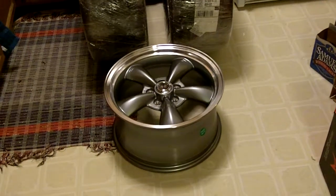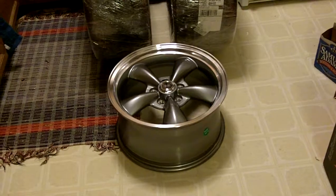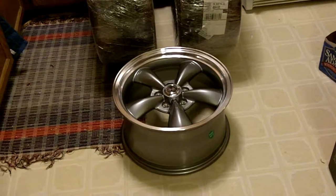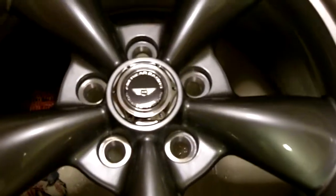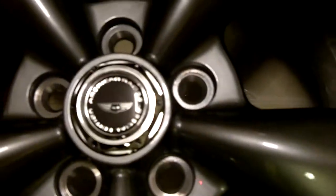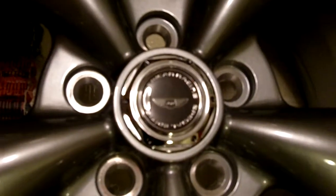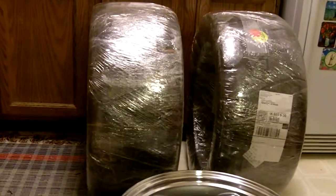My American Racing Torque Thrust wheels arrived today. They're 17 by 9 rims and they have a neat little logo on the cap. I'm not sure how close this can focus. It kind of looks like an Aerosmith logo, and they're sitting next to the Nitto NT01s.